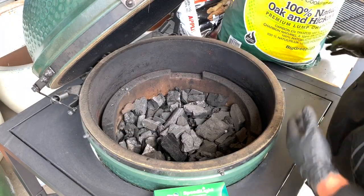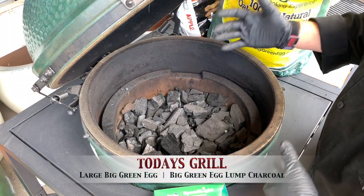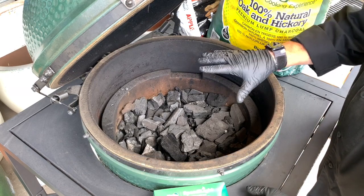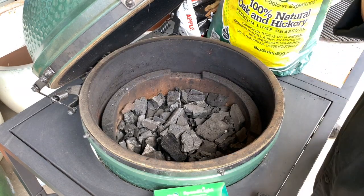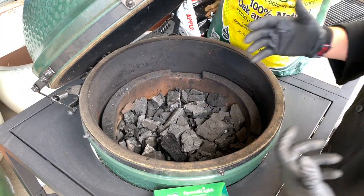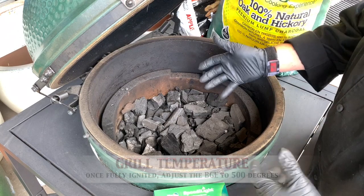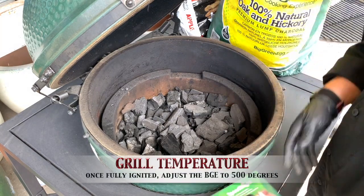It's time to get the big green egg lit, and we are using our big green egg lump charcoal today. We've got it filled up, and I always fill mine about two-thirds of the way full. I like that load level — it helps sustain great heat and great fire. I can really go up and down with that heat and get everything I want. And the beauty of it is, once you close the top and close the bottom and snuff it, you can relight it as well.